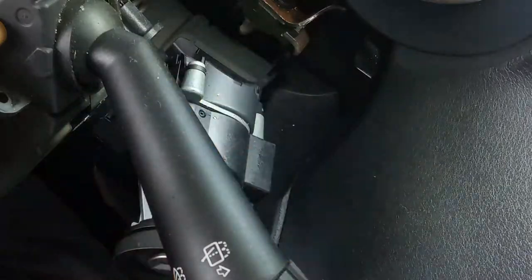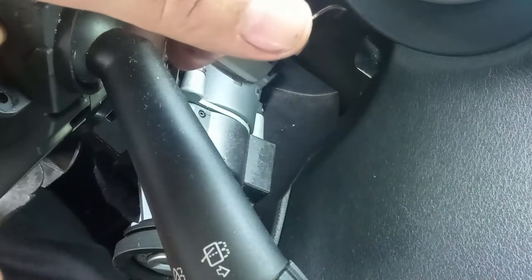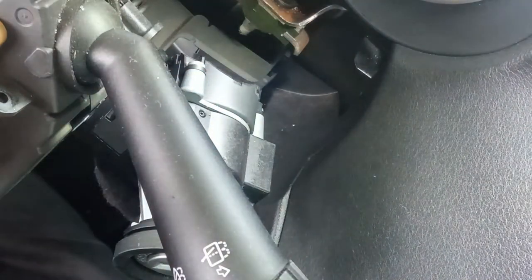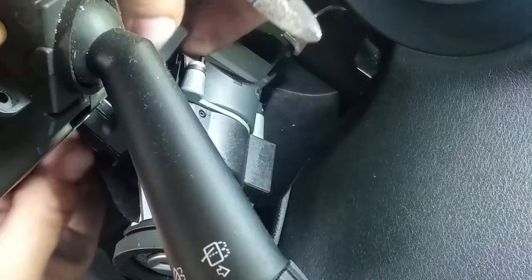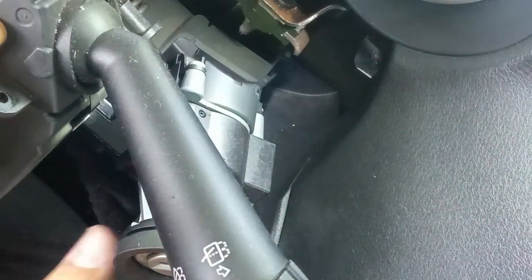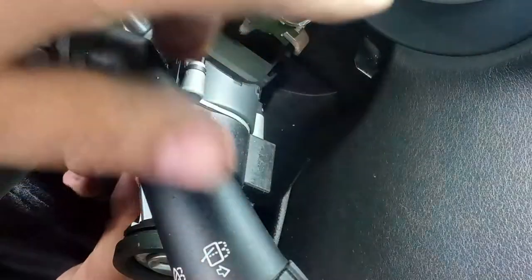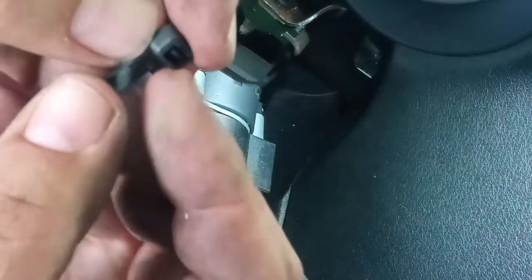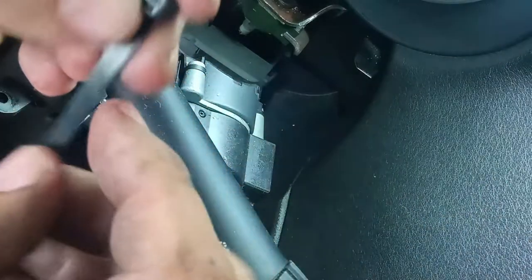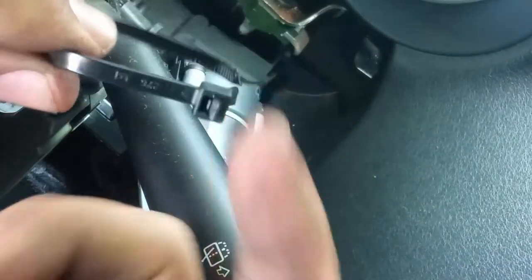I want to take out the zip tie and I have a new one ready so I don't forget to replace it. You can sometimes reuse a zip tie, but these are so simple that I just put a new one. If it was a specific locking type with a clip tab I would reuse it, but this is a very normal typical zip tie.